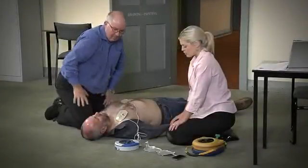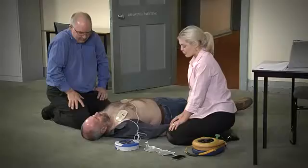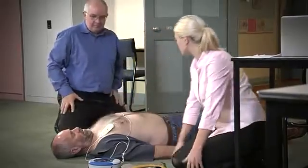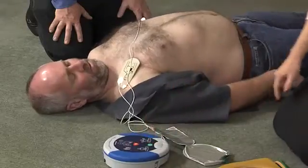Stop CPR. Assessing heart rhythm — do not touch the patient. Analyzing. Stand clear of patient. Shock advised. Press the orange shock button now. Shock delivered.